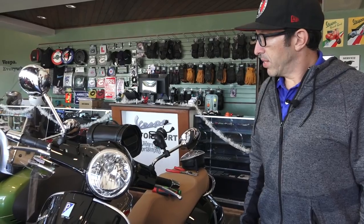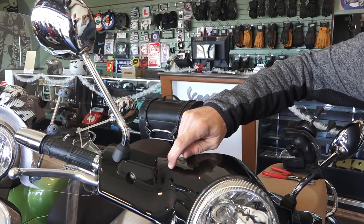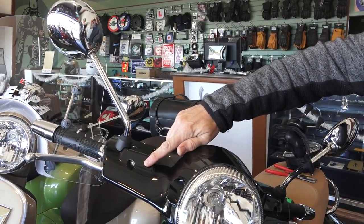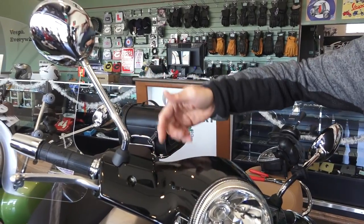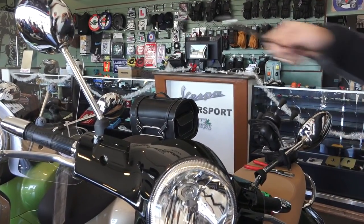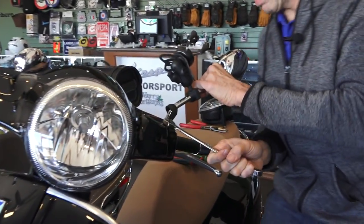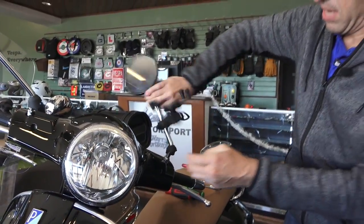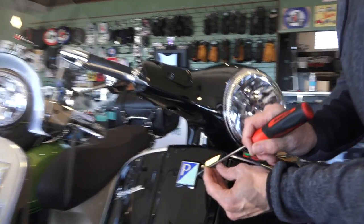We'll start with removing the mirrors. On 2017 and prior GTS and GT models, the covers over the brake reservoirs have a small screw; on 2018 and later they're integral to the front handlebar cover, so you don't need to remove those reservoir covers. Get to the mirrors — there are two rubber plugs that pull up — and you can crack those loose with that 17mm wrench. Take extra care not to scratch the bodywork with the wrench. Just loosen them to crack the nuts, then you can carefully remove both mirrors. Then take a very thin flat-blade screwdriver and on the left side of the badge, carefully get it into the slot and pry the badge off.